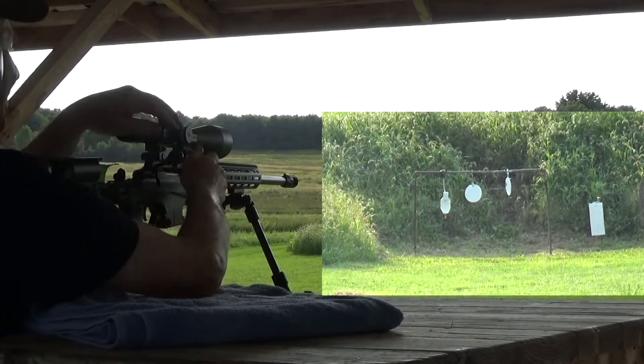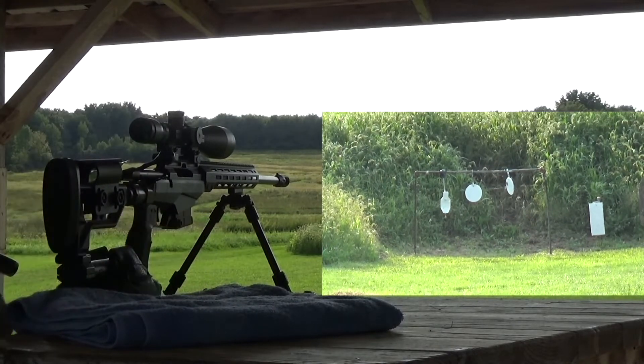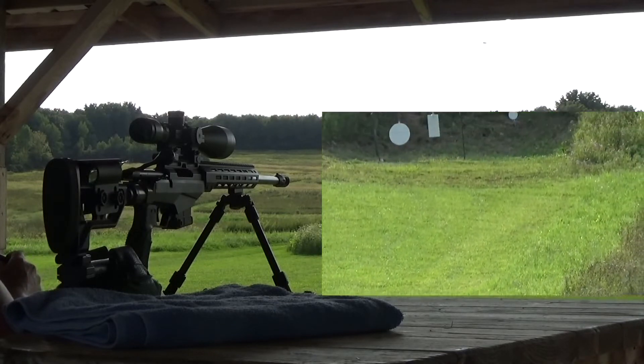If you replay the 200 yard hit you will see a right to left wind. In still conditions, any change can mess with shot placement, along with bad form, flinching, etc.